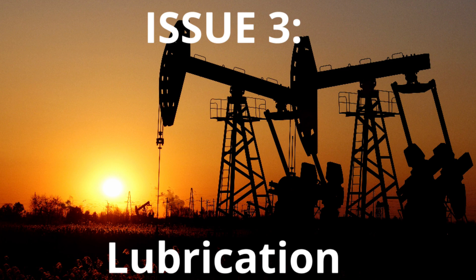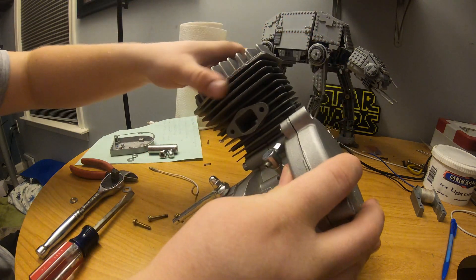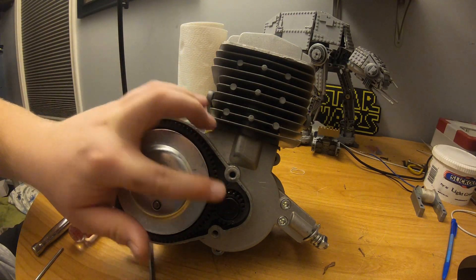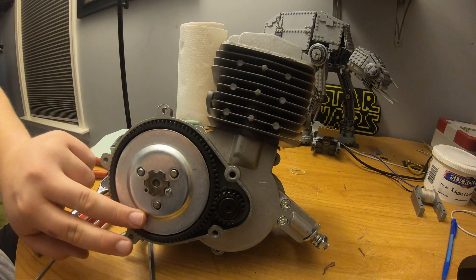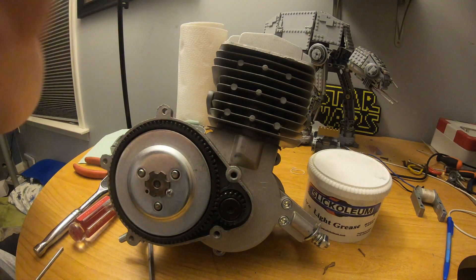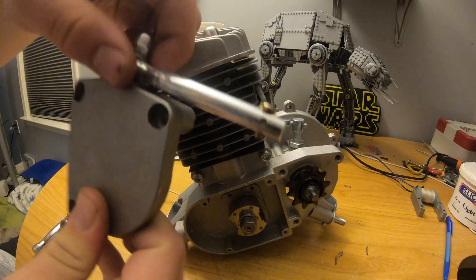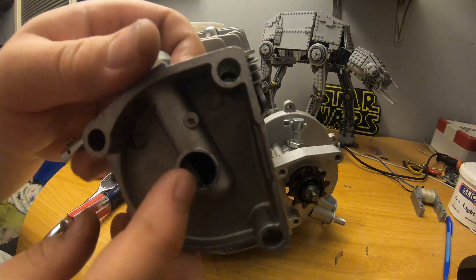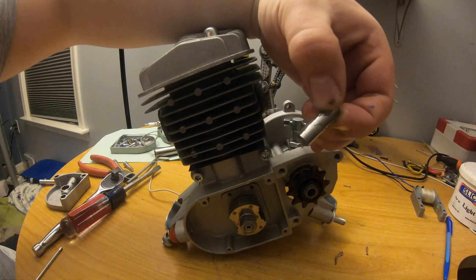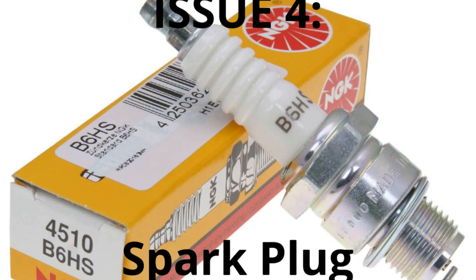Issue three, and arguably one of the most important, is lubrication. First, take the clutch cover off and the sprocket cover off. These are the two bevel gears and you need to lubricate them — I use Slick Oleum light or medium grade grease. Don't put an absolute ton on, but put a generous amount. The bucking bar area also needs grease; it comes out to make it easier. Take the little pin out, a bearing will fall out, and lubricate that as well.